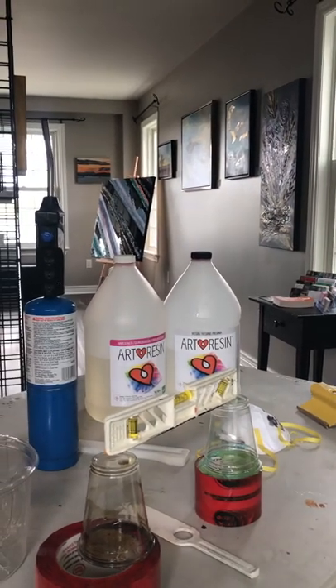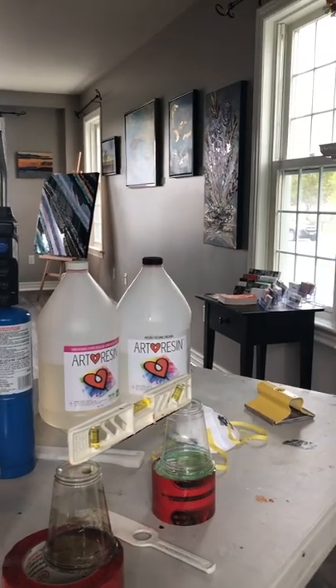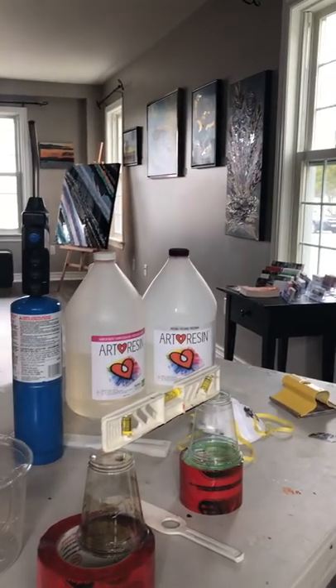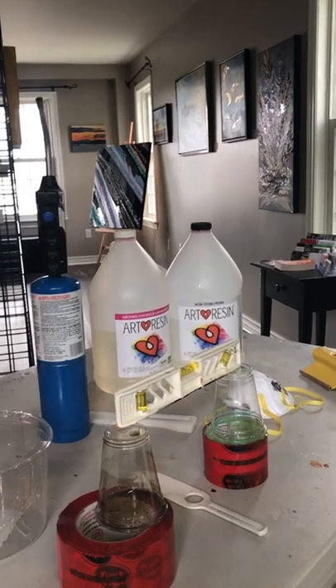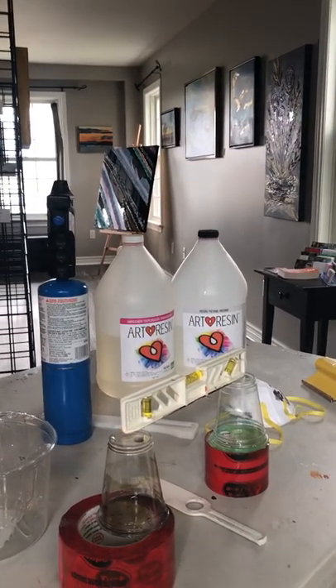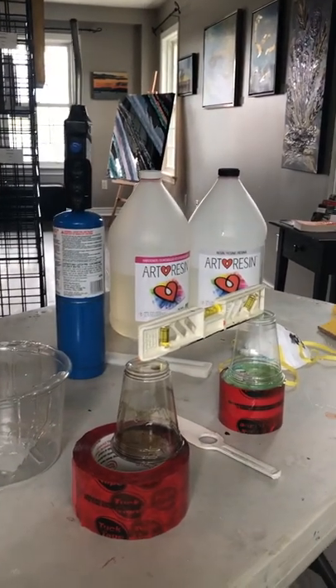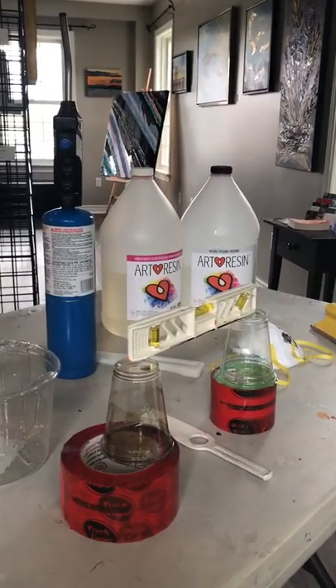Hi everybody, I'm at the Village Station Art Gallery here in Carpe, Ontario and I'm here for a bit of a demo day but it's very quiet at the moment so I thought I would pop on and just talk a little bit about Art Resin and the process that I use and some tips and tricks since I'm here and it's quiet.